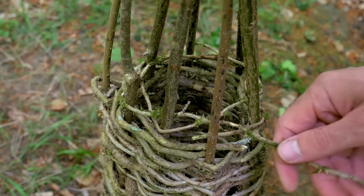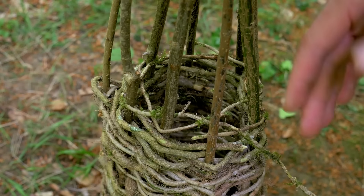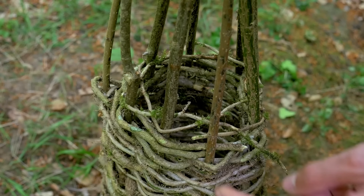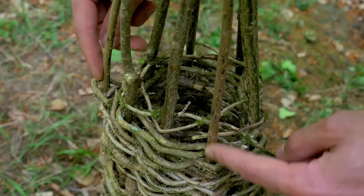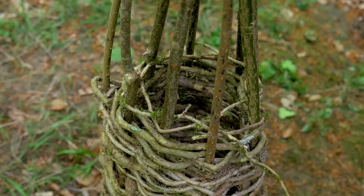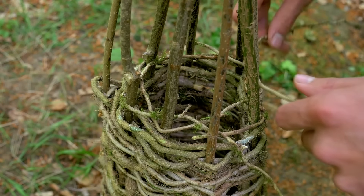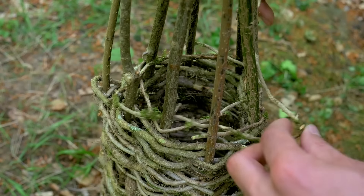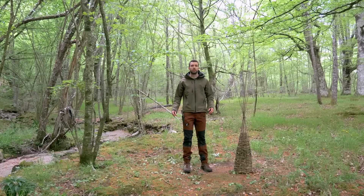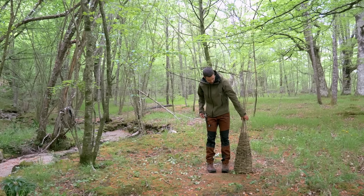Como ya estamos muy próximos a la zona de arriba, y la enredadera cada vez le cuesta más dar esos giros con su flexibilidad, lo que he hecho es ir dejando fuera las barras verticales de dos en dos. En estas últimas vueltas he dejado fuera esta vara y esta otra — las más salientes — y las que más costaba girar. Seguimos así hasta que el extremo quede prácticamente tapado.